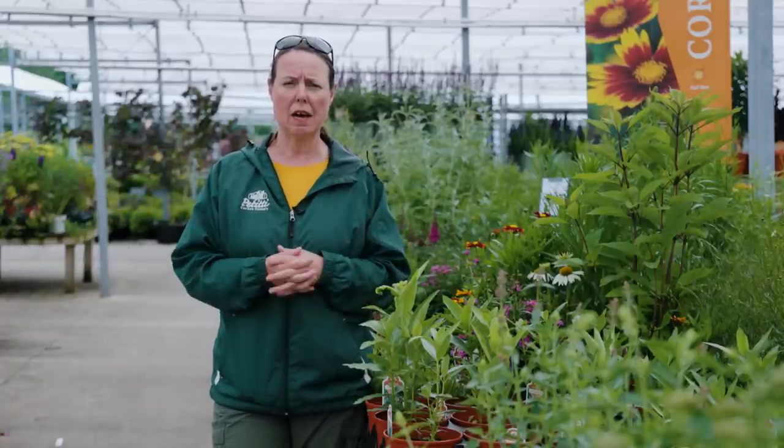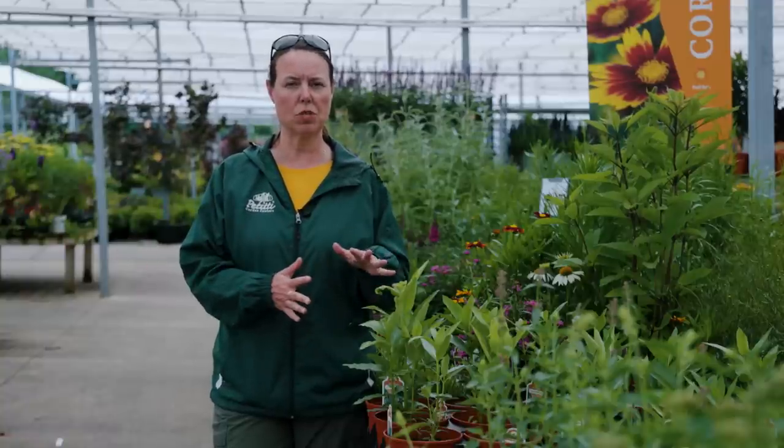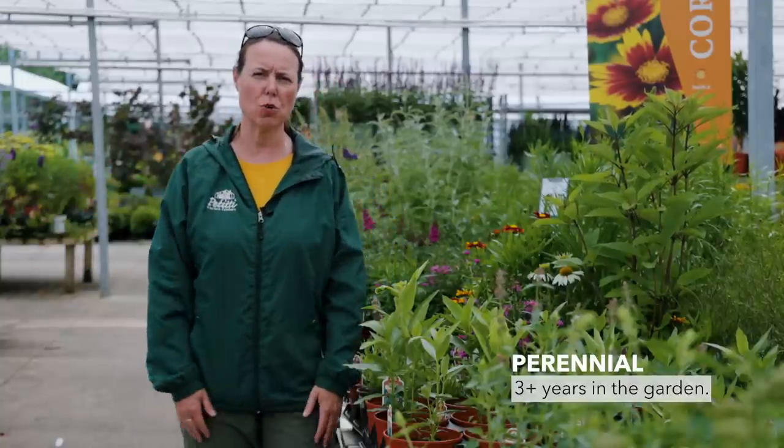That kind of goes along with your native varieties of plants — natives to Ohio really don't need as much fertilization and care as maybe some other types of plant material. This is a true perennial, and honestly a very long-lived perennial. Once you get them established in the garden, they really do continue to produce and grow for you. A perennial is usually three years or more in the garden, coming back for you year after year.